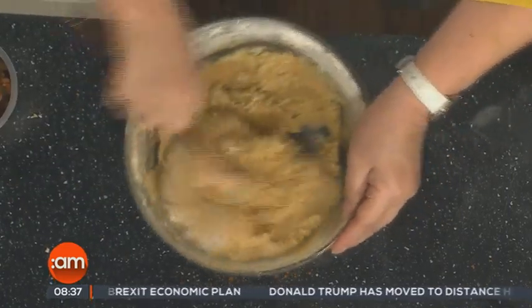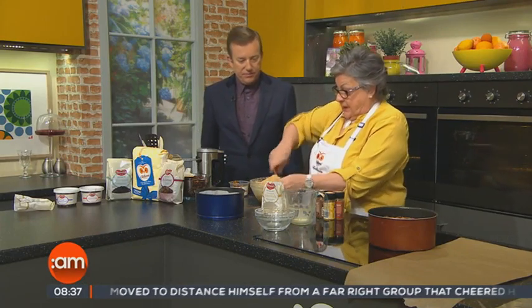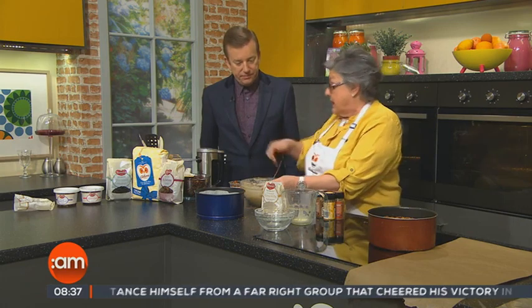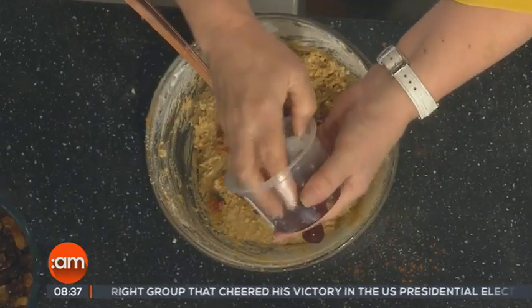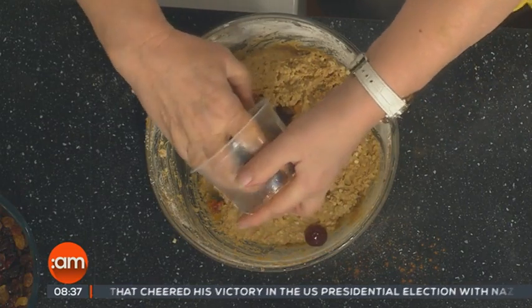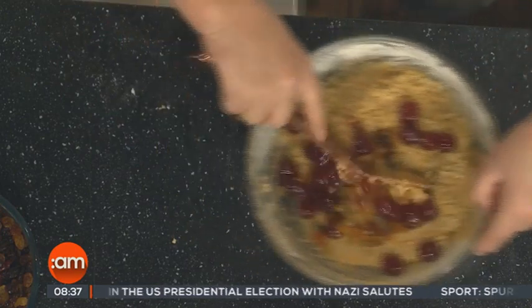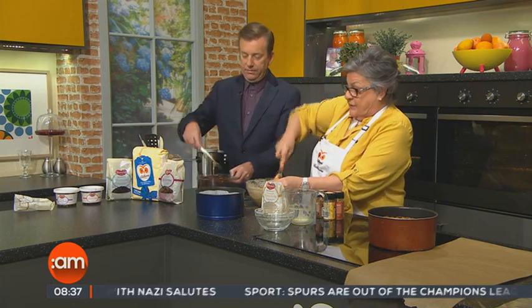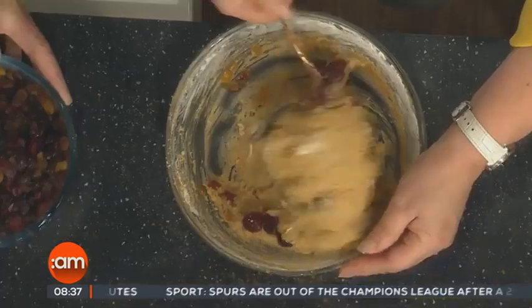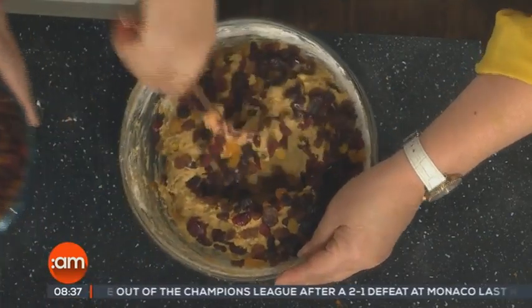I would have thought that would give it a really almondy taste, but the spices really take over. Now here we have the candied peel and the cherries. You can chop the cherries, but there's nothing nicer than getting a whole cherry in your slice of cake. And finally we're going to add about 500 grams of mixed dried fruit — a little bit at a time.